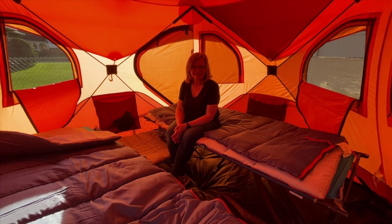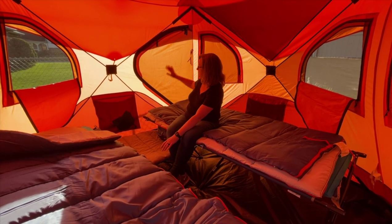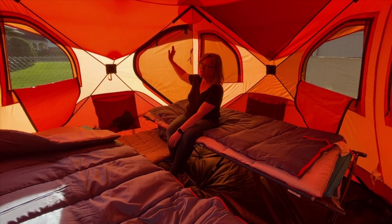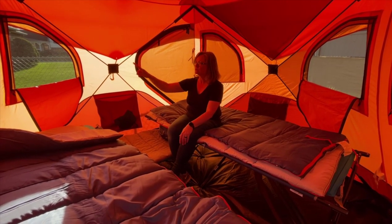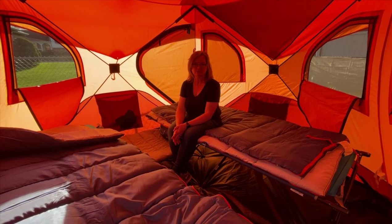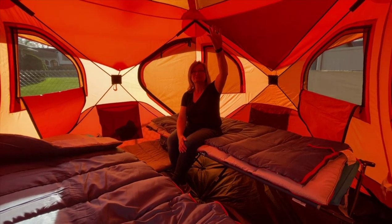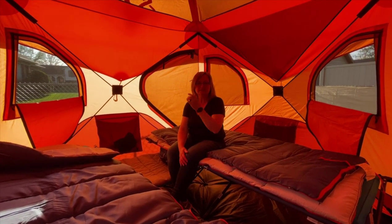Inside the Gazelle tent, it does have two doors — the second door is behind me. It has plenty of windows: six windows you can open for ventilation. We also have the rain guard on the top.